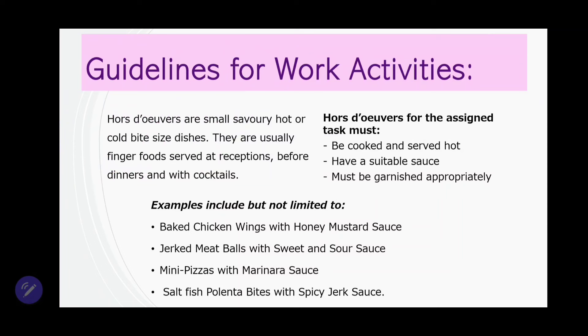Now let's move on to guidelines for these work activities. The first guideline governs the hors d'oeuvres. Hors d'oeuvres are small, savory, hot or cold, bite-sized dishes — usually finger foods served at receptions, before dinner, and with cocktails. For this assigned task, they must be cooked and served hot. So you couldn't do something cold like cream cheese bites — you have to do something that is hot. Think about that when choosing your dishes: the item must be cooked and must be hot.